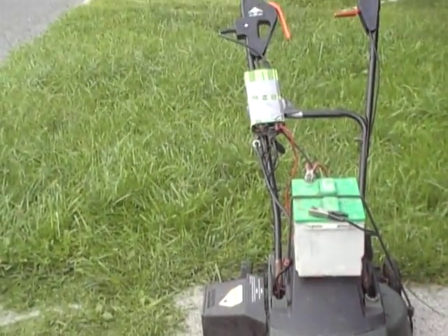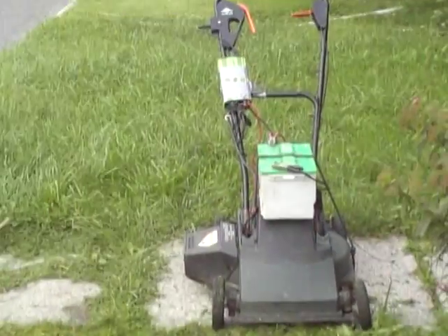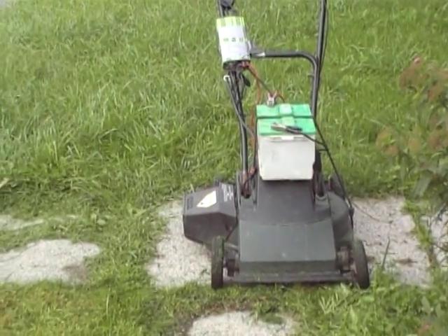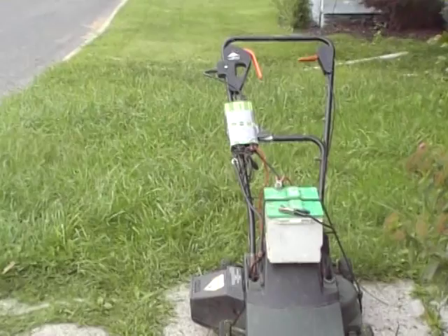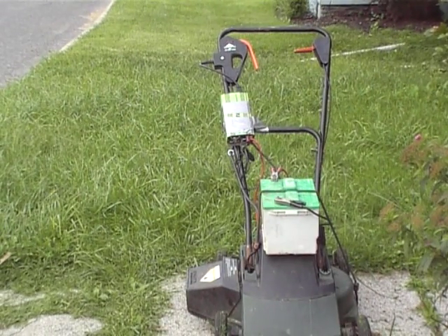The only problem I have with this mower is that the Black & Decker mower is a little flimsy and the wheels tend to bow out a little bit. The grass is a little tall and it's wet out, but it's working pretty good.